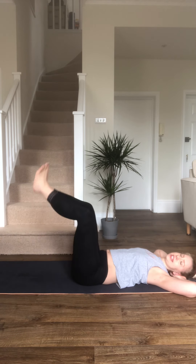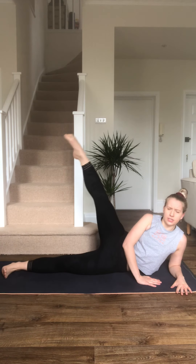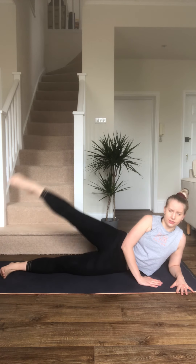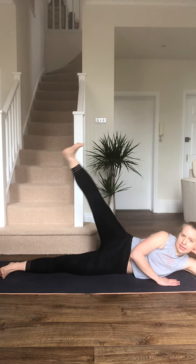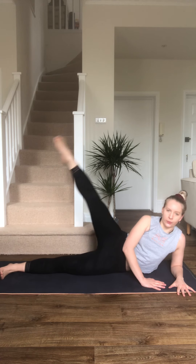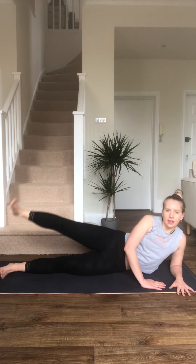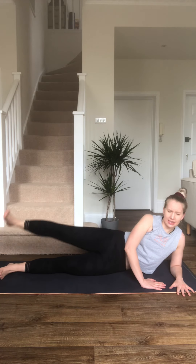You don't need any weights for this one. I'm going to come over to our side and position myself so you can see me. We're going to point the toe to come up, heel to go down. Toe, heel. Toe, heel. You can be on your elbow or come down to support the head. Try and think like ballet here — toe, heel, really graceful.